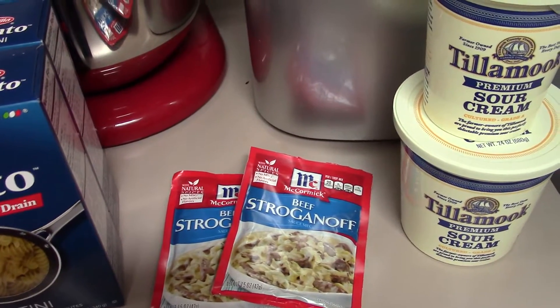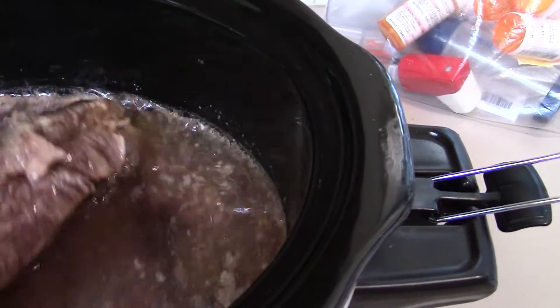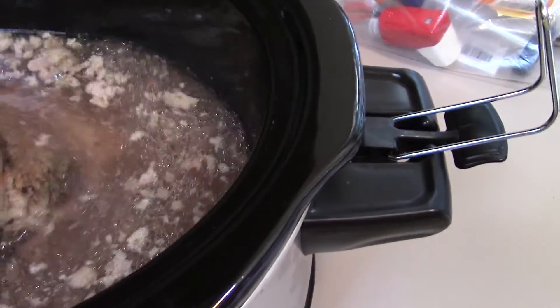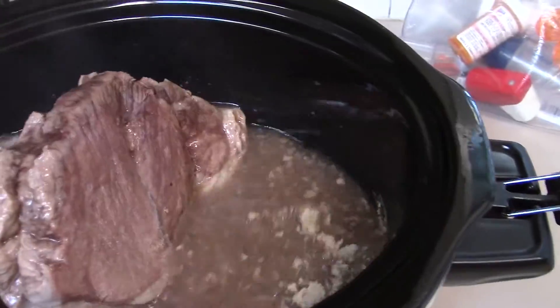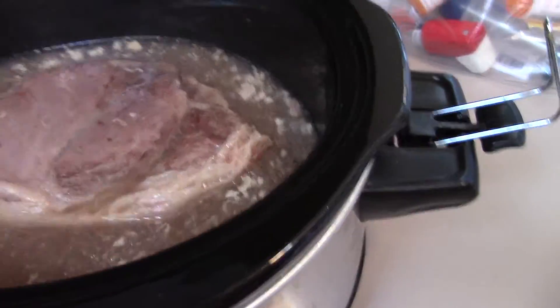I don't use a thermometer to check if my meat is done - I just use a fork. If it pulls apart really easily then I know it's done. It looks pretty done to me, yep - pulls apart pretty easy. It's hot, so I'm just gonna turn it over. It all looks good, so I'm just gonna leave it in there until I'm ready to make my sauce.